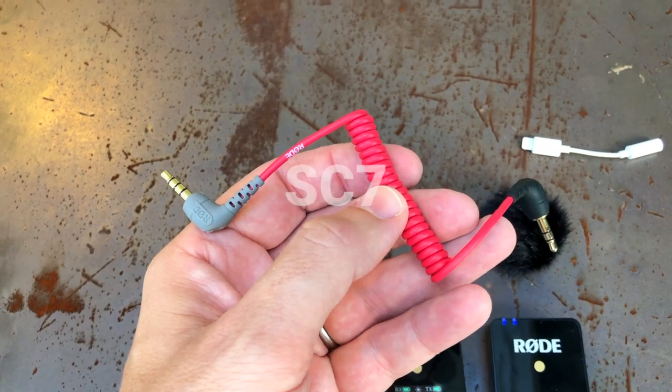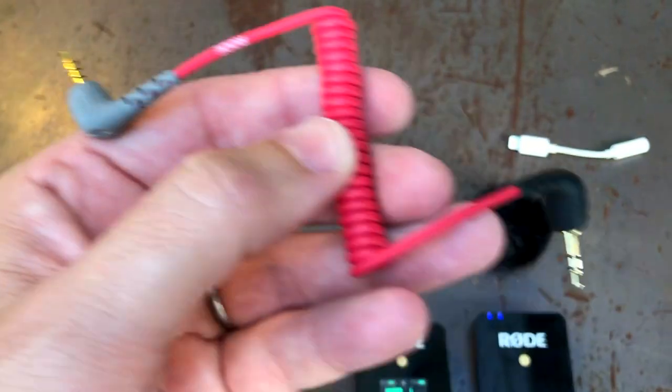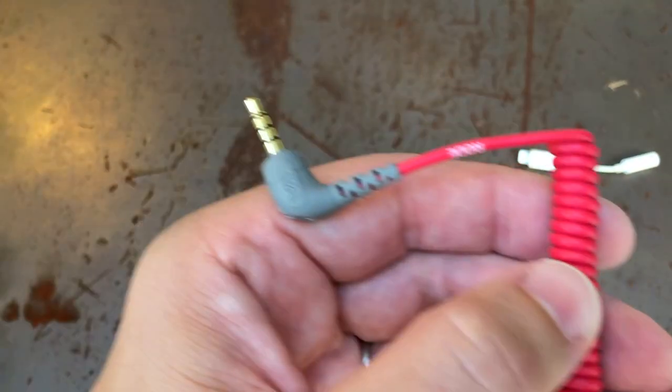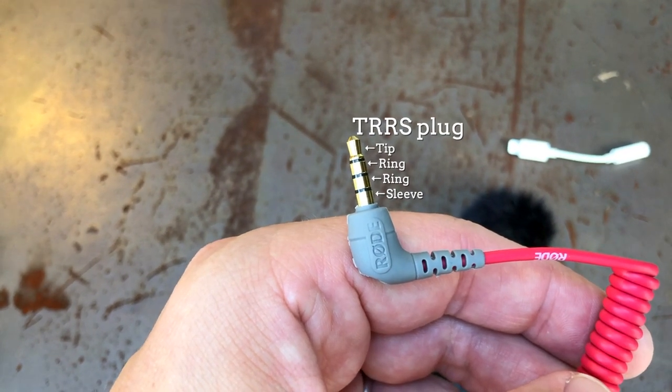On the side, this extra cable is an optional extra called the SC7, made by Rode as well. It's got a regular stereo jack on one side, known as a TRS — meaning tip, ring in the middle, and sleeve down the bottom. Then on the other end it's also a TRS with a tip on top, two rings in the middle, and a sleeve on the bottom.